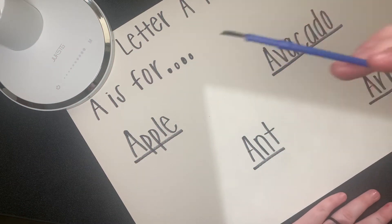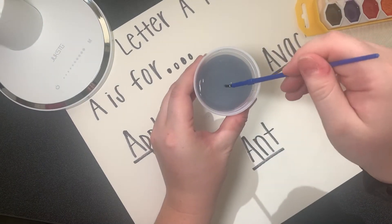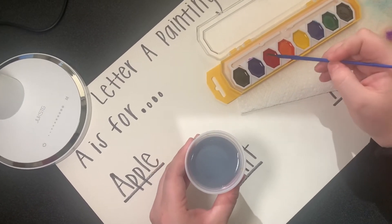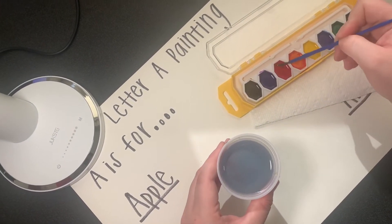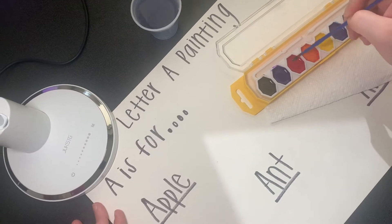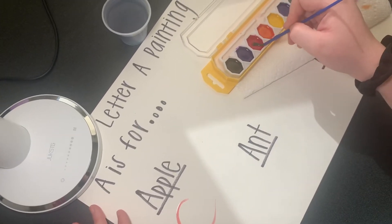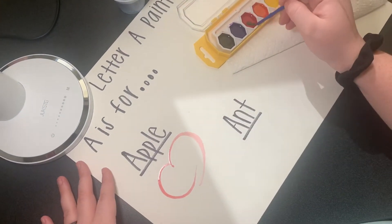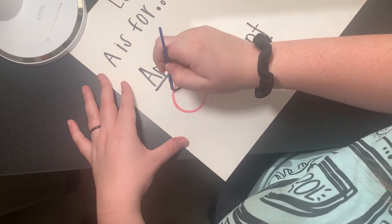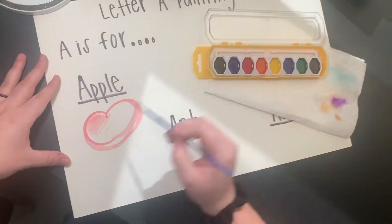All right, first we're going to take our paintbrush and dip it in our water. Then you're going to choose the color paint that you want. We're going to do apple first. I'm going to dip it in the red — you've got to get it real watery. Once you do that, start your apple. You can dip it again if you need to. Make your outline and color it in.